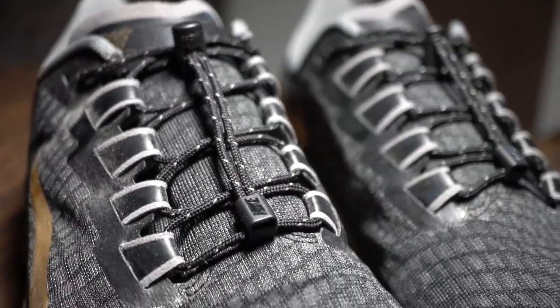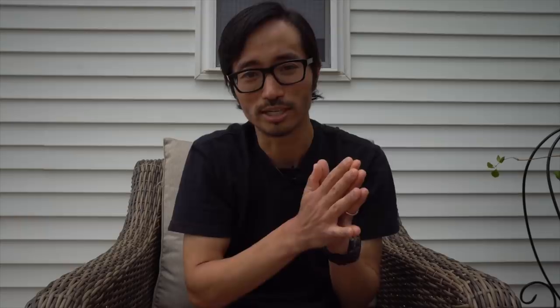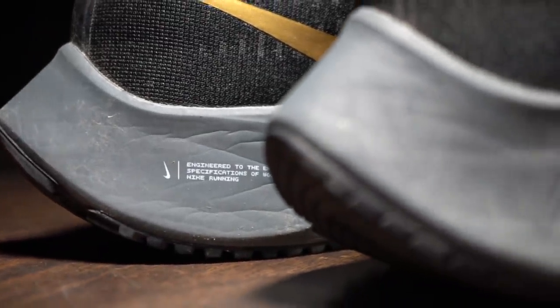Let's talk about the Pegasus 37. This is a shoe I had been very interested in all year, ever since I learned it was going to have a React midsole. That's important because for the past several years, the Pegasus has always had a Zoom Air pocket — a special kind of Nike Air in the midsole — surrounded by a foam called Cushlon, which was comfortable but getting a little long in the tooth. With React foam becoming more popular and widespread throughout the Nike line, it finally got the Pegasus treatment this year, and I was pretty excited about it.